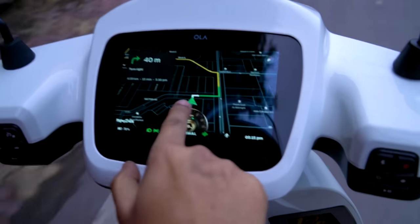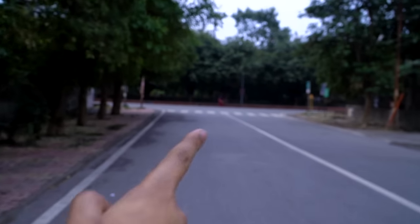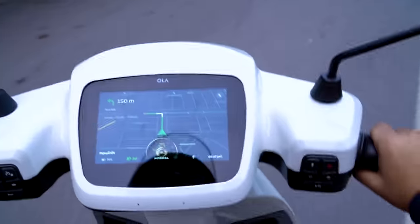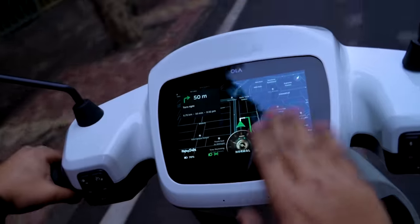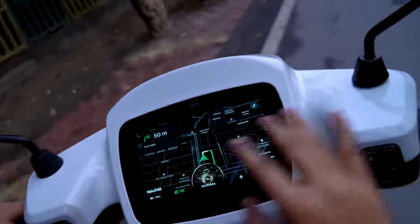The next feature is built-in navigation. You can get turn-by-turn navigation on the display without any internet connection — the turn indicators are very accurate. However, the map itself can be a little confused at times, so you can't fully rely on it for complex navigation.